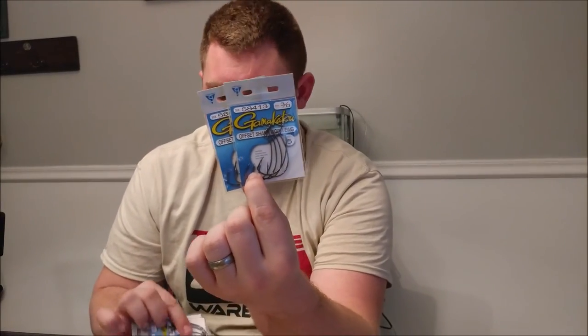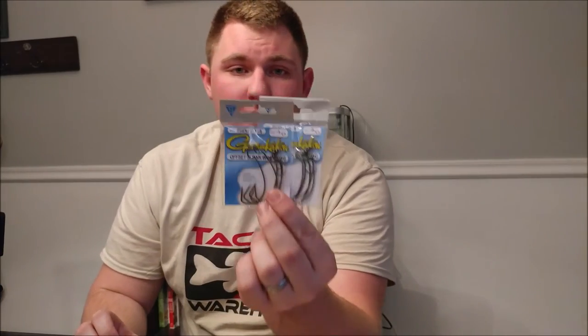For almost everything else, I got Gamakatsu EWG hooks in 3/0 and 4/0. These hooks are incredibly strong — nothing will bend them out — and the right size for a wide gap. Whatever you rig on them gives the fish enough space to bite, move the bait out of the way, and let the hook connect.